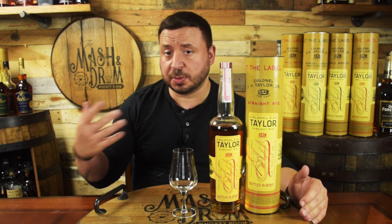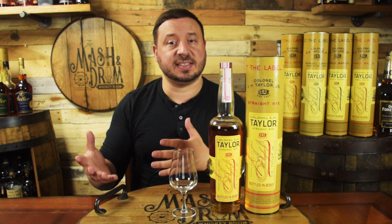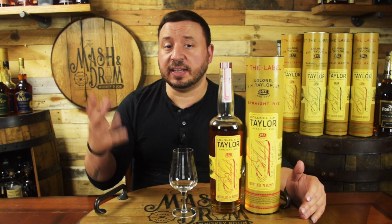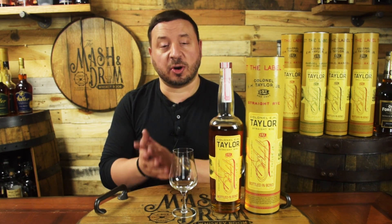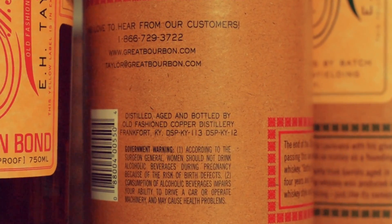Like the majority of E.H. Taylor releases, the straight rye is bottled in bond, and also one of the more interesting bottles in the lineup. Unlike the rest of the Colonel Taylor lineup that says Distilled at Old Fashioned Copper Distillery — which was the name of the distillery Colonel Taylor purchased in 1870 and eventually became today's Buffalo Trace — the label on the rye says Distilled, Aged, and Bottled by Old Fashioned Copper Distillery, but also specifies DSP KY-113 and DSP KY-12, which corresponds to both Buffalo Trace and Barton in Bardstown, respectively.